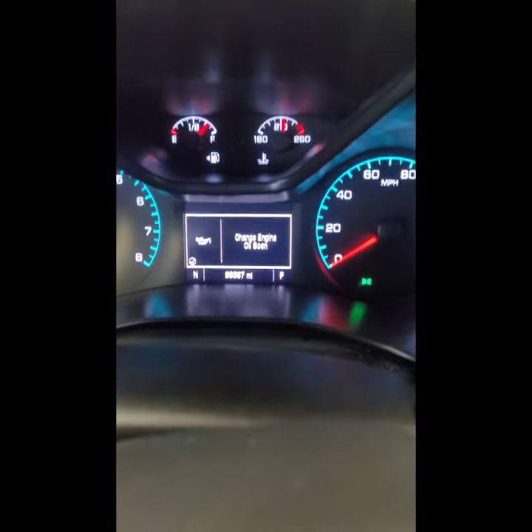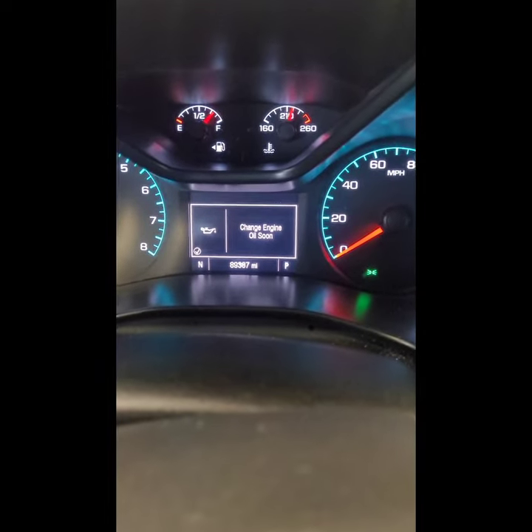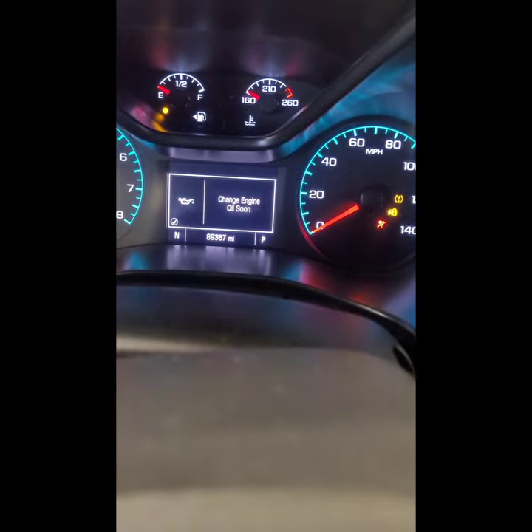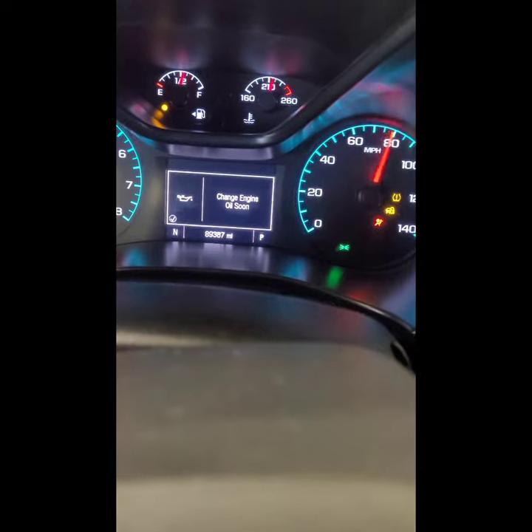It's the last car of the day, I'm ready to go home — let's do this. First thing we're gonna do: the car is running right now, turn the car off, turn the key on to where everything lights up, then press your gas pedal three times within five seconds.